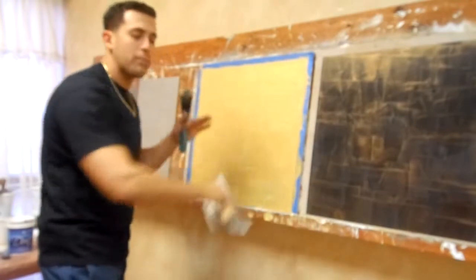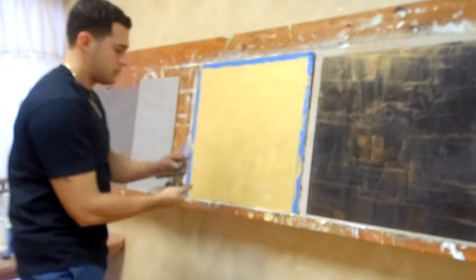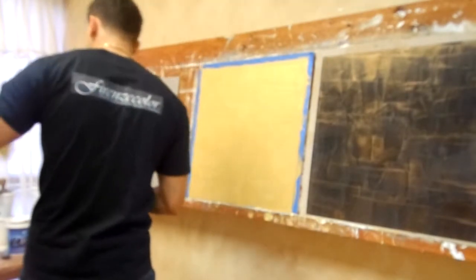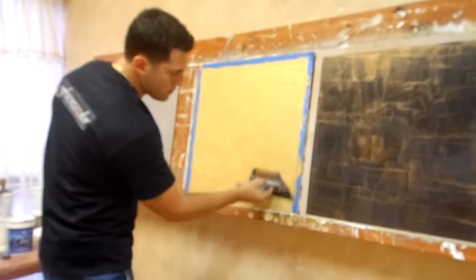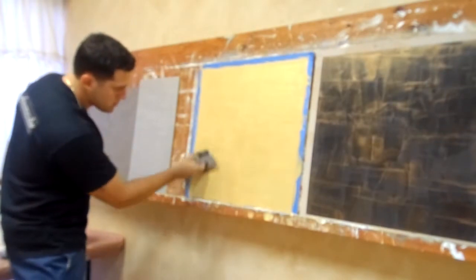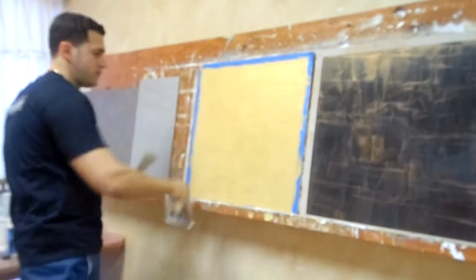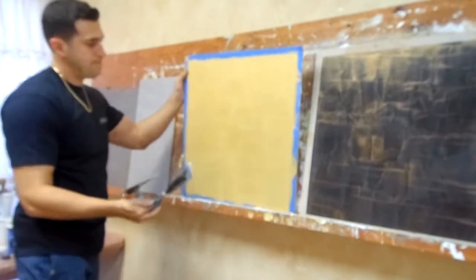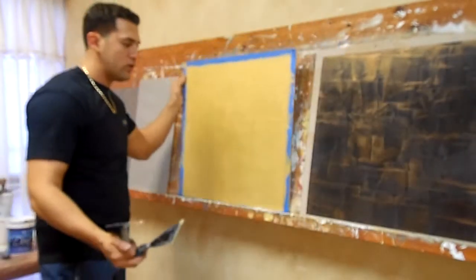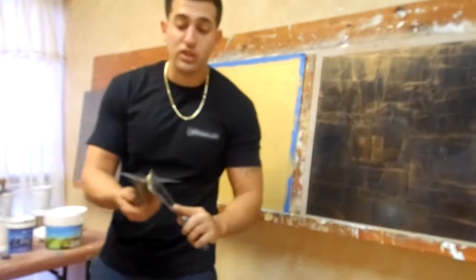Now remember, this is not a Venetian plaster, meaning I'm not going to come back and burnish it. If you notice, it looks very nice. You can leave it like this if you like, but I like to put the other color of the Dune for it to pop out more — it gives you more of a nice accent, and the two colors complement each other very well.